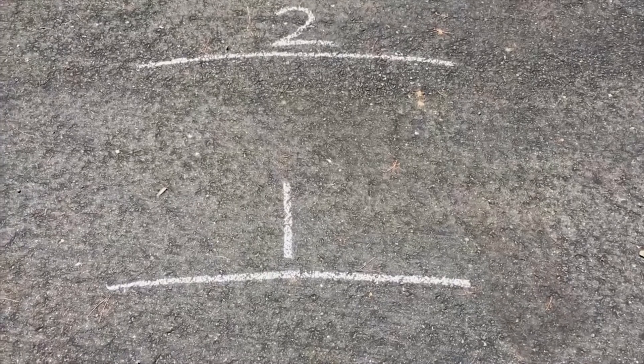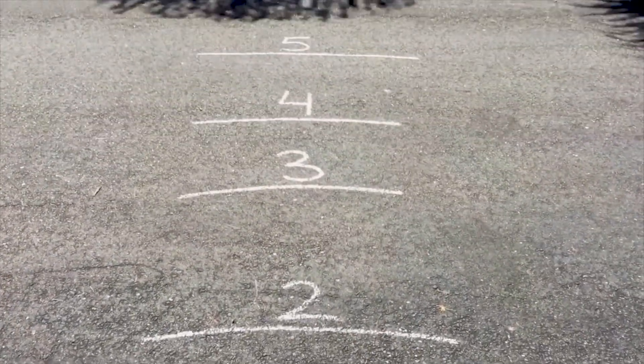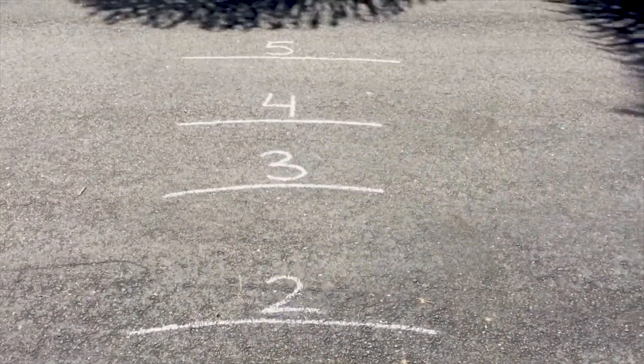Are you guys ready to try it out? Let's go! To do a number line hop, all you need to do is draw lines with the numbers that you want to practice. Space them evenly apart, because you're going to start at the very beginning. You'll call out a number and see if you can jump all the way to that number line.